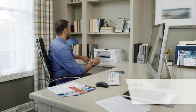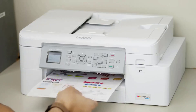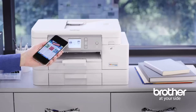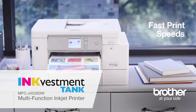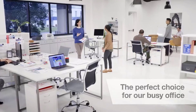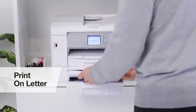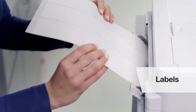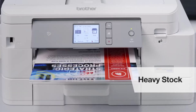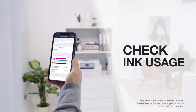Its ADF-equipped scanner scans up to 20 pages per minute and has optical character recognition (OCR) capability, allowing you to scan documents into text files and easily search for keywords. It prints very detailed photos but doesn't have the widest color range, and its color accuracy is only passable. You can get the slightly more expensive Brother MFC-J4535DW variant if you need Ethernet — it also has NFC support, a larger touch-sensitive display, and an additional 250-sheet input tray.